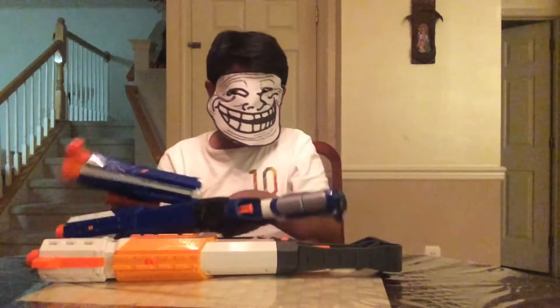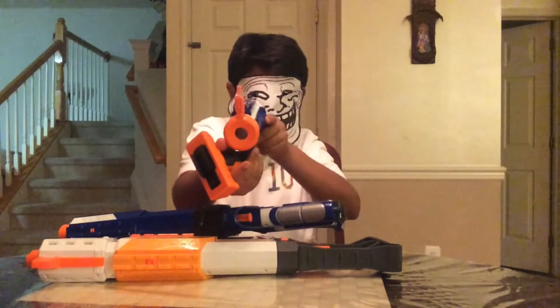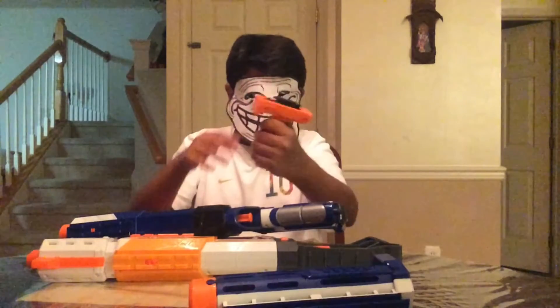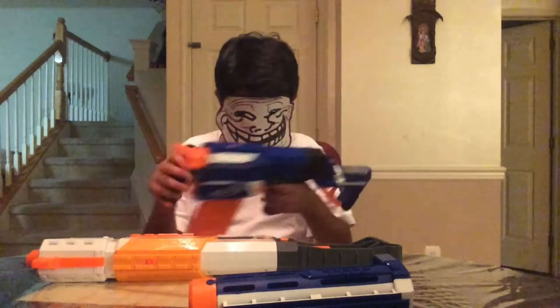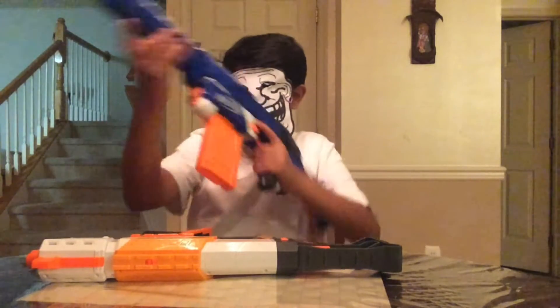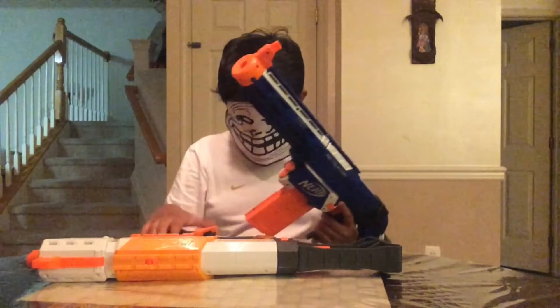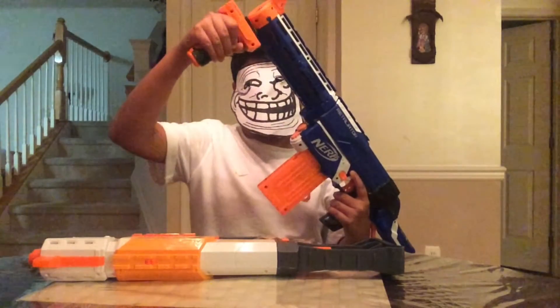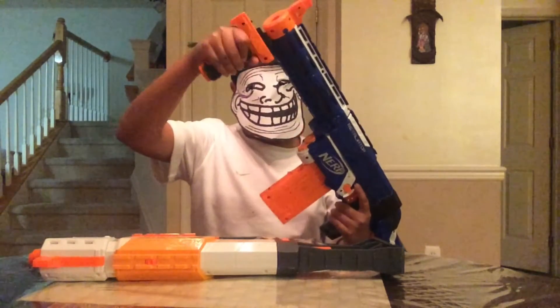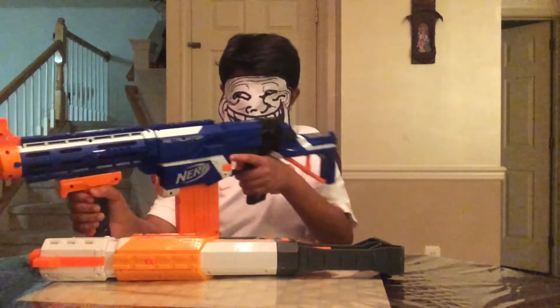It comes with a repainted Recon barrel, which is just like this, and it has a built-in iron sight at the top and a foregrip. The barrel does not do what a normal firearm's barrel does, which is increase the range and accuracy. In fact, it decreases both of them, so it's actually worse — but it does make it look cooler. The foregrip is pretty nice, and so is the stock.